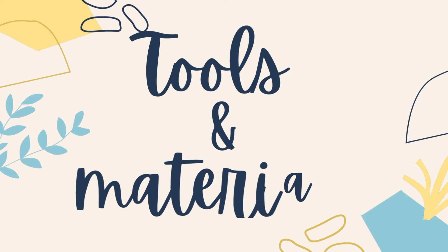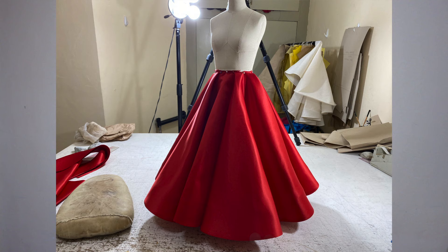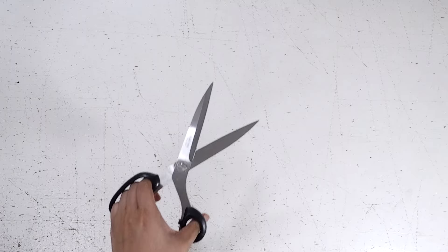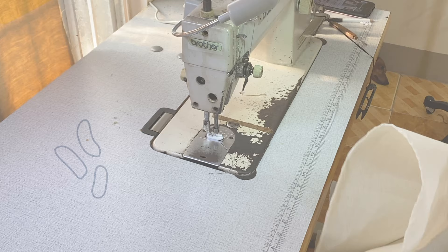Here are the tools and materials I'll be using for this tutorial: a dress form — I will be using my half scale dress form but demonstrating the pattern making at full scale — pencil, lots of pins, pattern papers, fashion rulers, measuring tape, fabric and paper scissors, fabric (I am using Duchess satin), horsehair braid for the hem, and my trusty sewing machine.